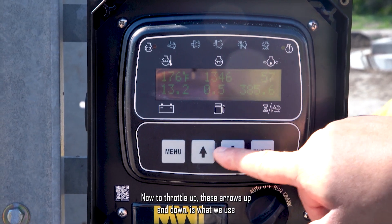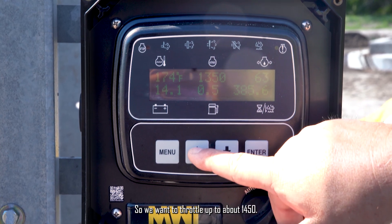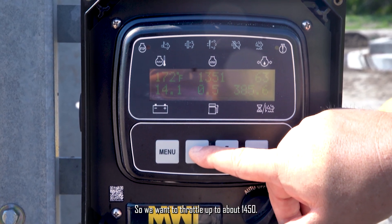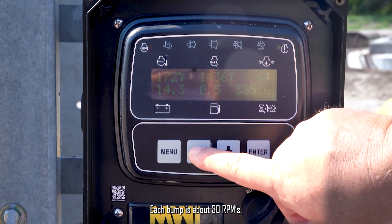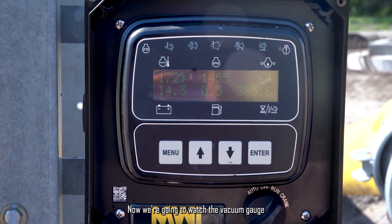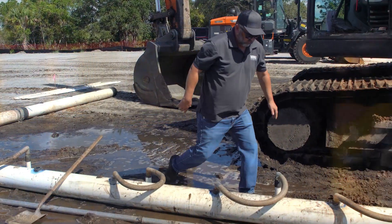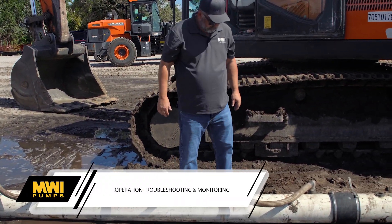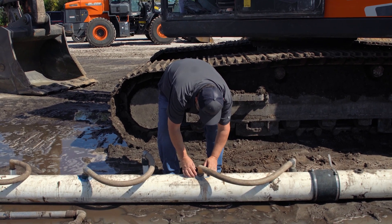To throttle up, these up and down arrows are what we use to throttle the engine. We want to throttle up to about 1450 — each bump is about 30 RPMs. Now we're at 1450. We're going to watch the vacuum gauge, pull the vacuum, and start pumping water. A good rule of thumb once you get it up and running is to walk it and listen, then seal up any of those little leaks.